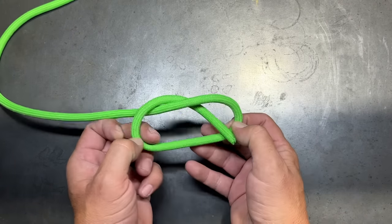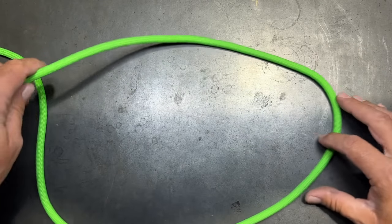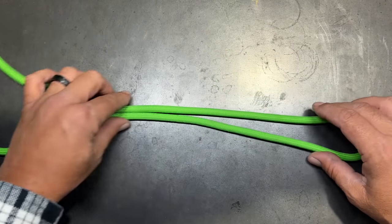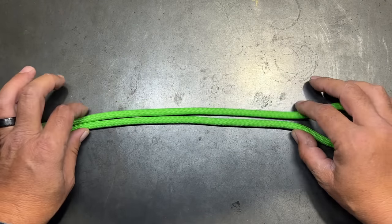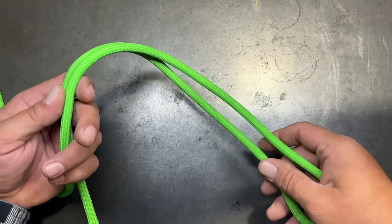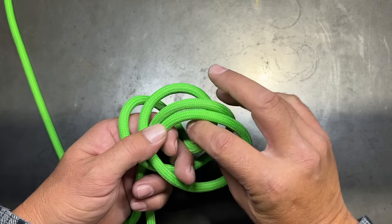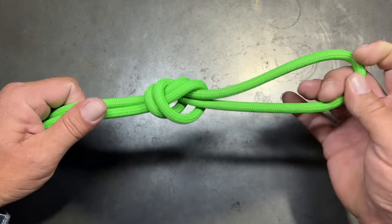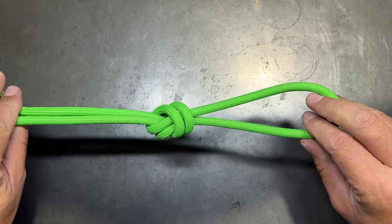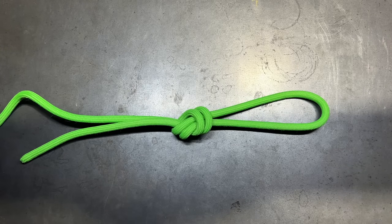If you know the overhand knot, it's pretty easy to turn this into a fixed loop knot. To do that, instead of using just the end of the rope, we're going to double it over into a bite. Then with the two lines, we're going to form the same motion — go around, back up through the loop — and that is going to create a simple fixed loop knot using the overhand knot. This is a very important knot to learn, primarily because it's a building block for many other knots.